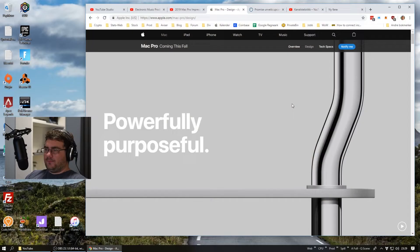So I thought we could take a look at the Apple website and just go through the design and the specifications, and I will give you some of my thoughts along the way. Join me if you want.